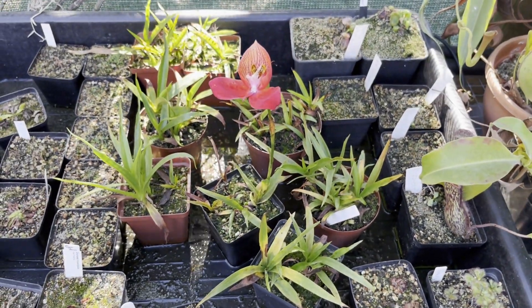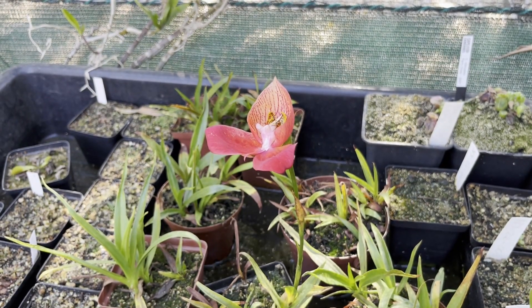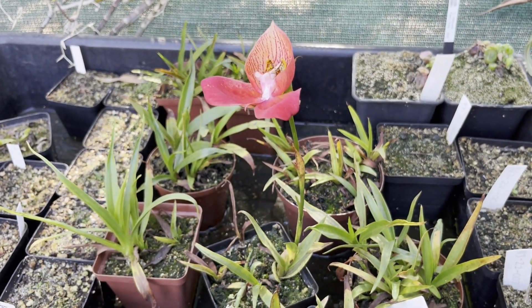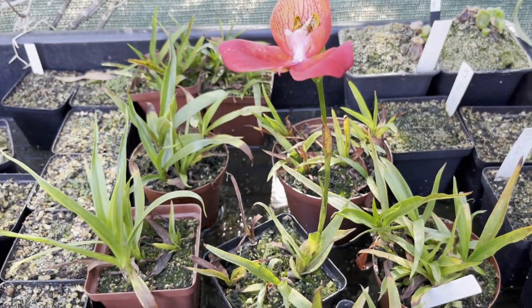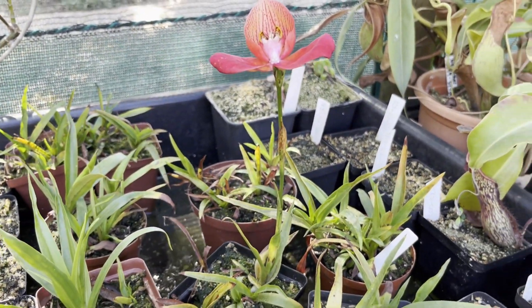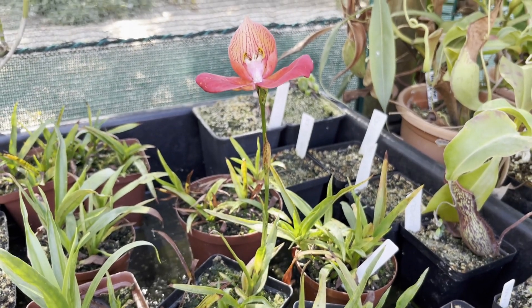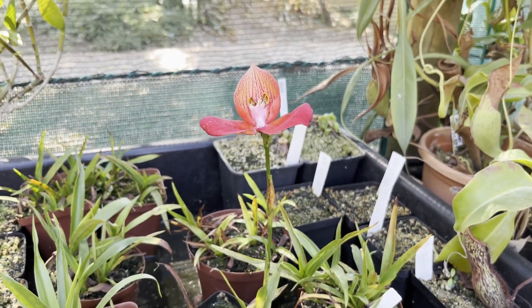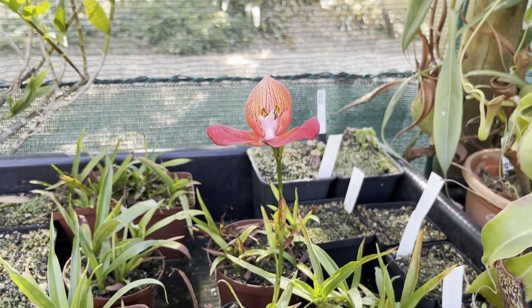The big question is always substrate. At the moment mine are in sphagnum moss with perlite; I've also grown them in sphagnum peat with perlite in the past. Basically anything airy, acidic, low in nutrients, and water-retentive will work. I've seen people grow them in pure sand, in a mix of sand, peat and perlite, and even basically in plastic mats, so long as they're kept wet.